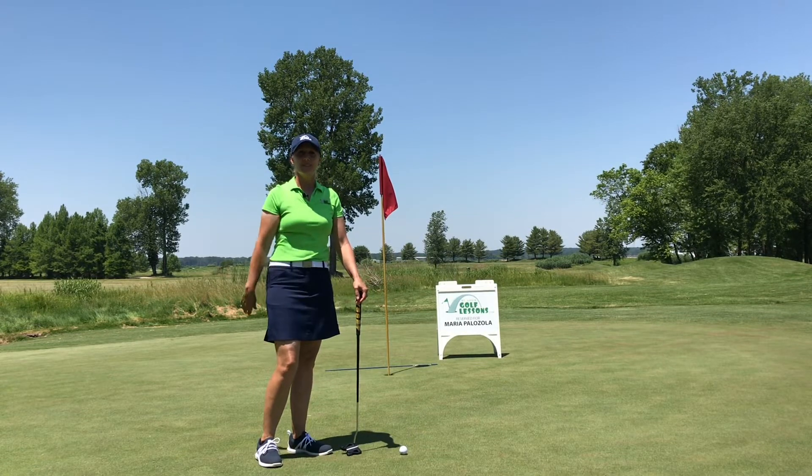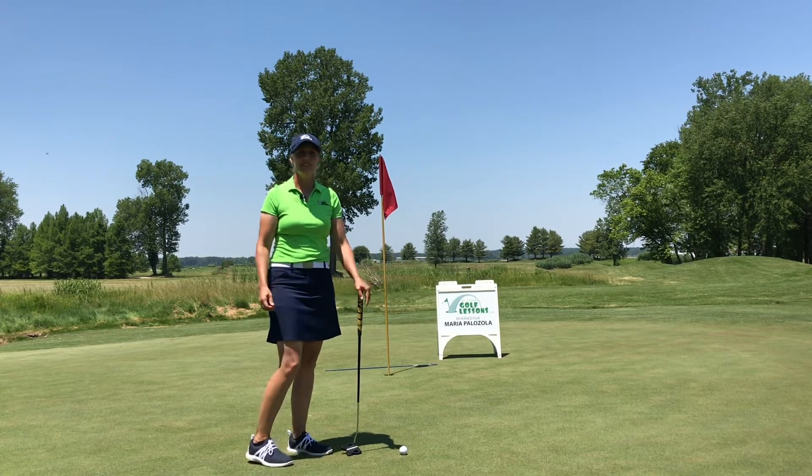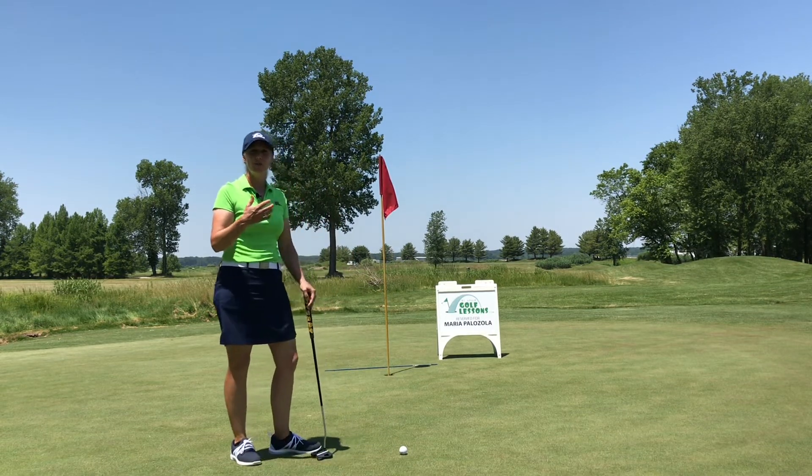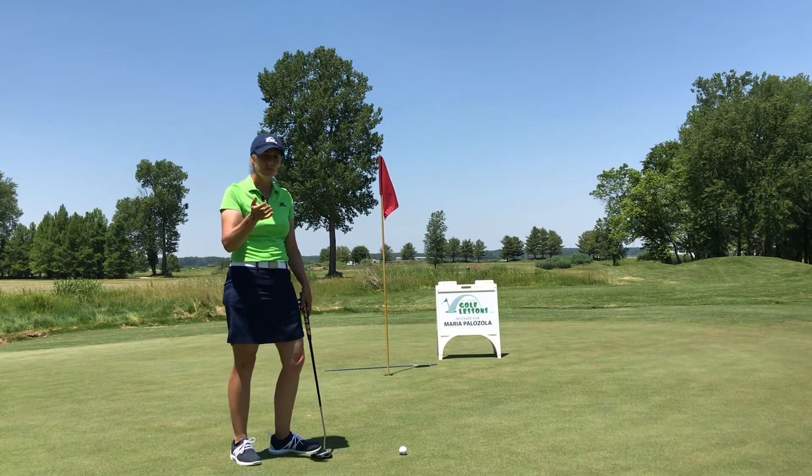Hi, this is Maria Palazzola with St. Louis Golf Lessons. Thanks for joining me today. I've got a short putt here, and what I'm trying to talk about today is how to control your speed on the greens and practice controlling your speed.